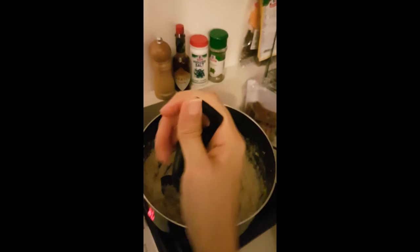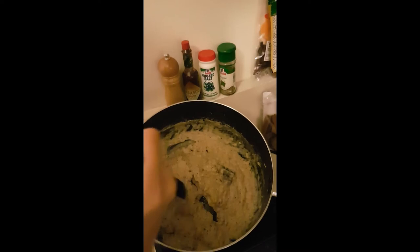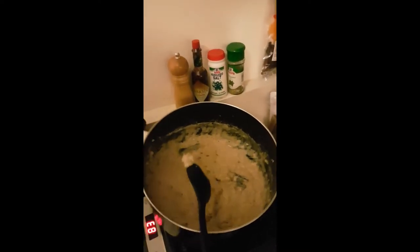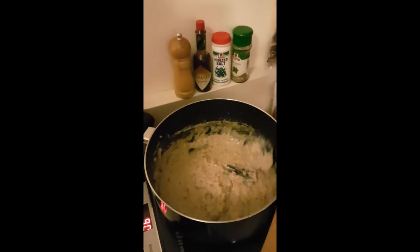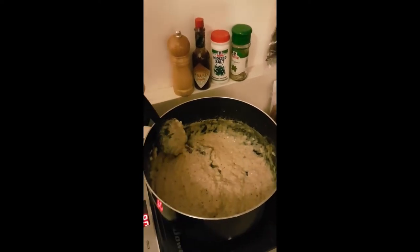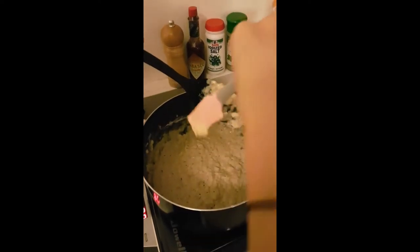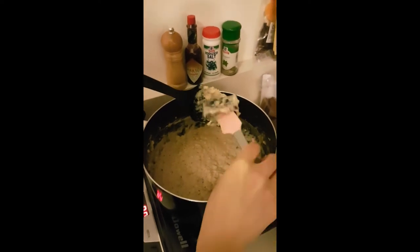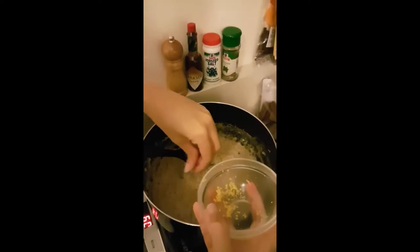We're done — we didn't even need the full 45 minutes because it reached the consistency we were looking for, and it will thicken further as it cools. Now we remove the cinnamon stick — goodbye, cinnamon stick, thank you for making this dessert even yummier! Next, we add the lemon zest.